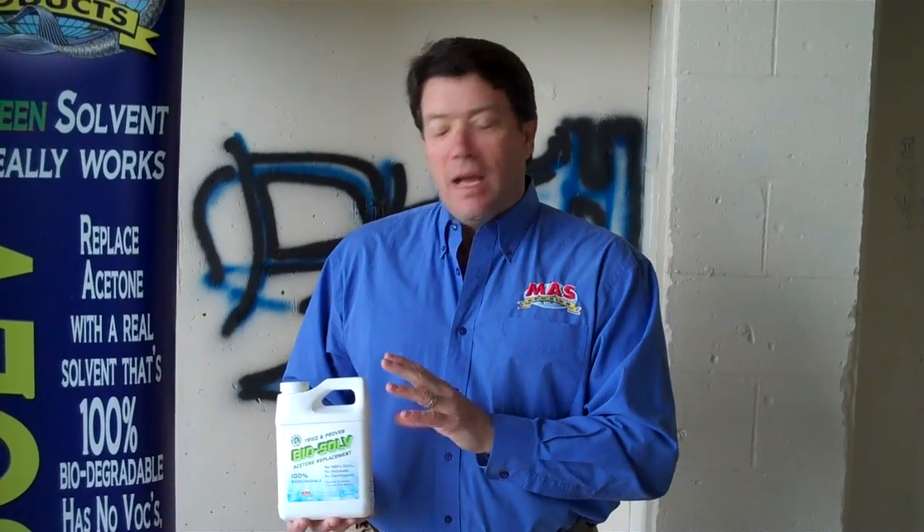Hey, good morning. This is JB with Moss Products and BioSolve, our latest product. It's an acetone replacement. What we're going to talk about today is graffiti removal. It gets used for preparing surfaces for paint, pre-paint, fiberglass work, or cleaning fiberglass tools, but today we want to talk about it as a graffiti remover. We're going to see how it works.